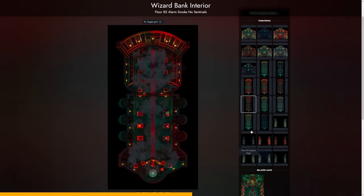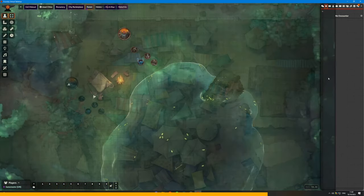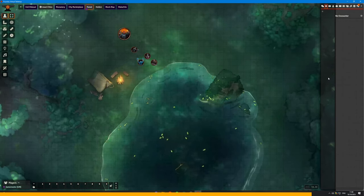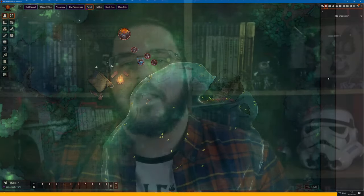No matter what kind of game you're playing, there's a really good chance that a Czepeku map is going to work for you. At the higher tiers of their Patreon you can also get access to great animated maps, which are amazing for creating heightened immersion especially if you're running on a VTT. Czepeku maps work seamlessly with most popular VTTs and you can get versions with lighting presets for Foundry VTT so you can just dive straight into the action. I'll leave a link to sign up to their Patreon in the description below.